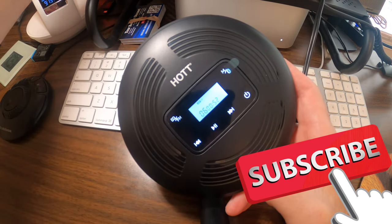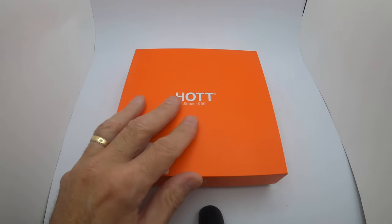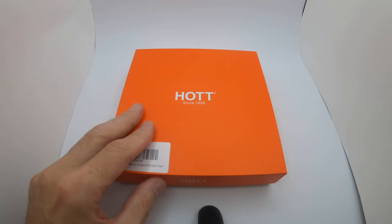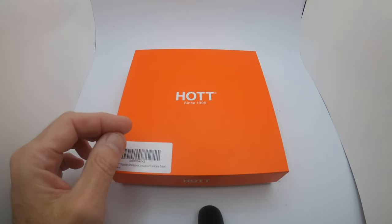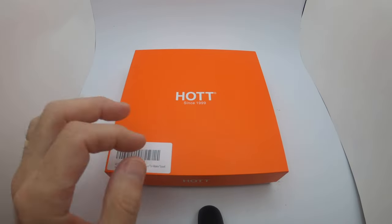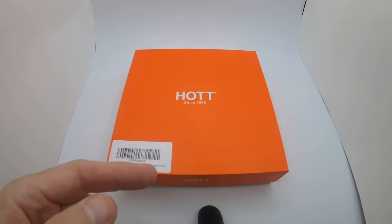Don't forget to like, share, and subscribe — doing a full unboxing, so let's get to the video. Today we're looking at a portable CD player, which is kind of cool, very old school. The brand is HOT. It is a CD player with rechargeable batteries included, Bluetooth technology, and an FM transmitter — you can hook this up in your car to a radio station.